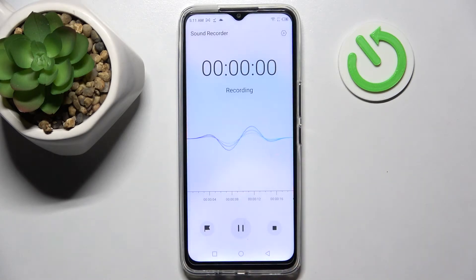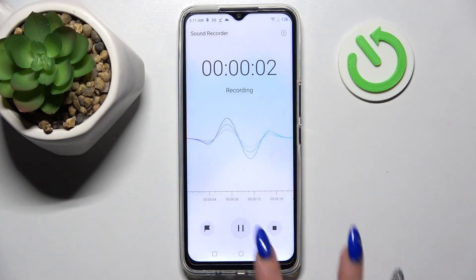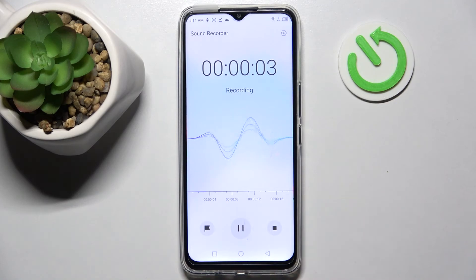Now select allow in the pop-up and tap on this red button to start your recording. You can pause it and unpause it using the same button.